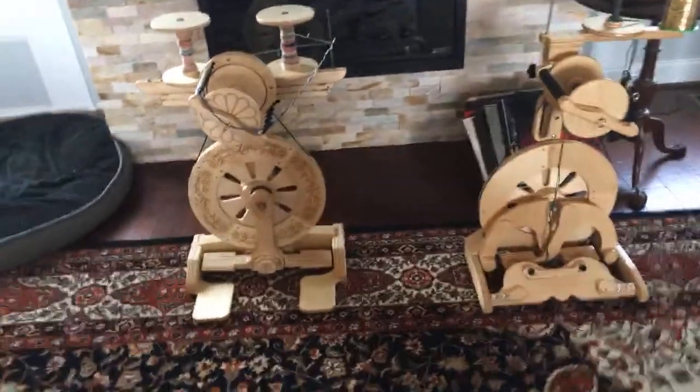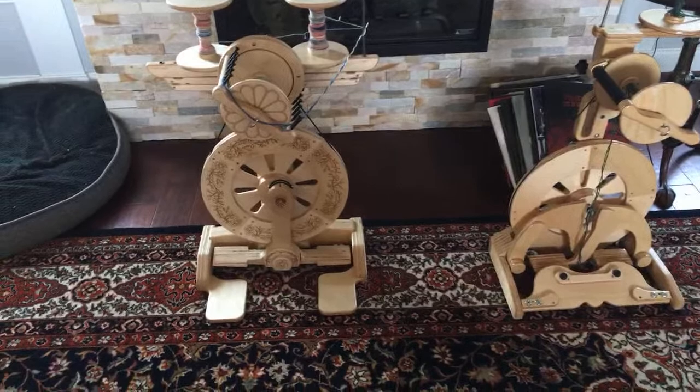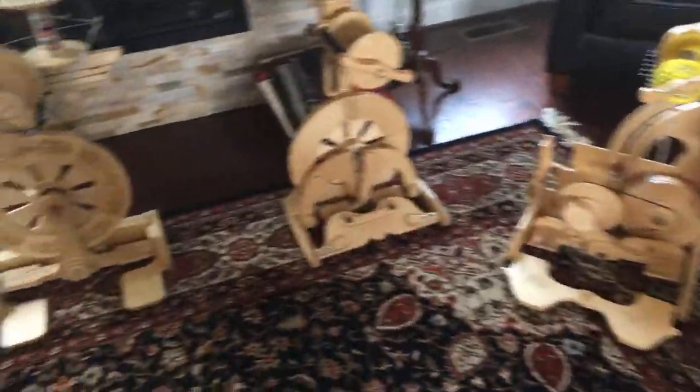I wanted to do just kind of a quick overview, and I will do a more in-depth officially edited treadle video, because the treadles are all slightly different and that may influence which one you like. I like all of the treadles.